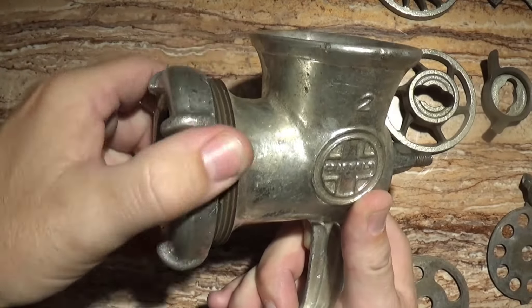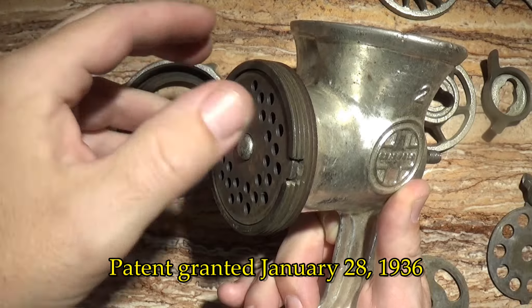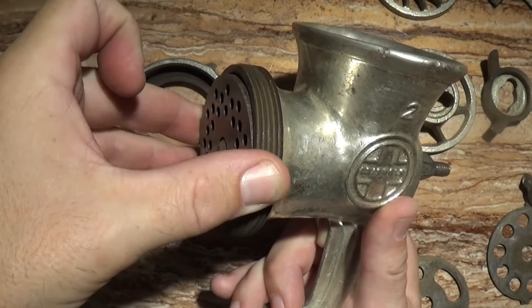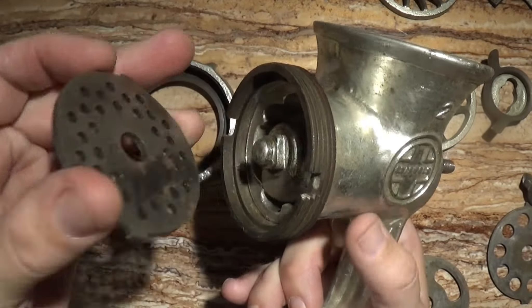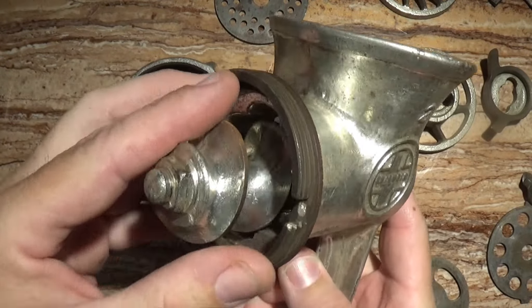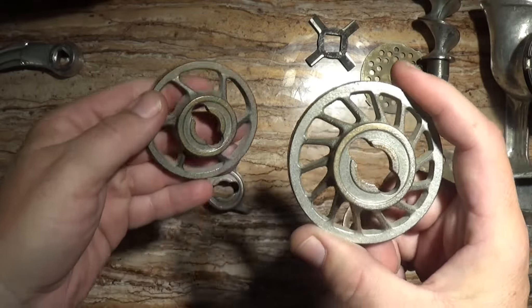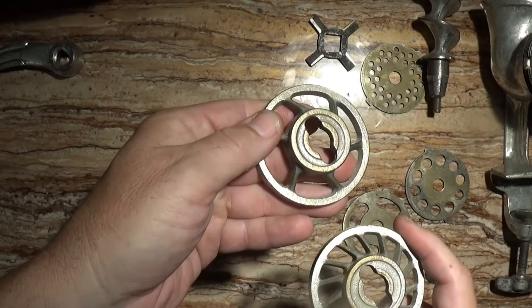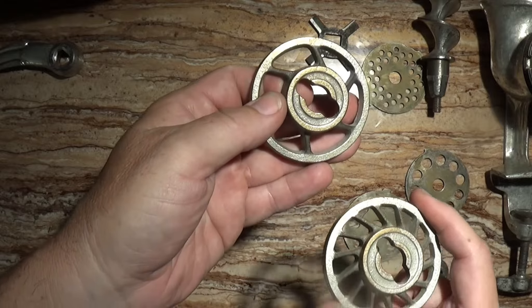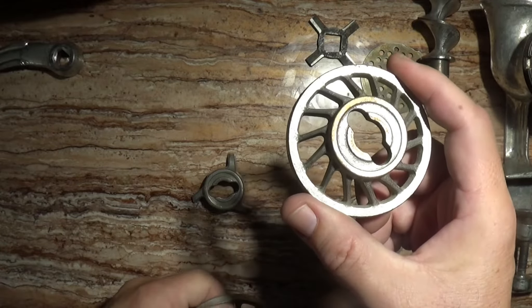For the record, the patent for this grinder was granted in 1936, so this could date anywhere from the 1930s through the 1950s. After they were bought by Randall Corporation in 1957, the Griswold name was retired from most of their products in the 1960s. It seems these pieces weren't even part of this set — I think they came from a different grinder because their attachment is completely different and they don't fit.